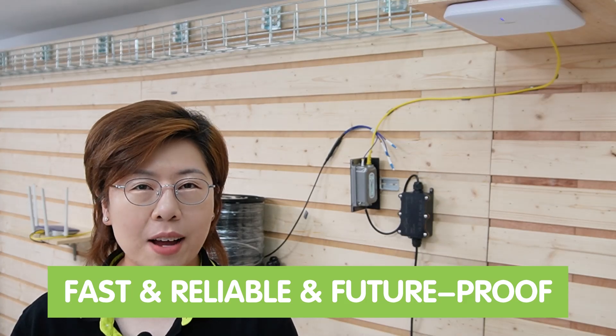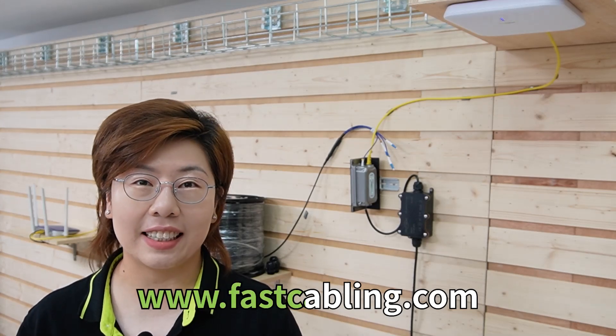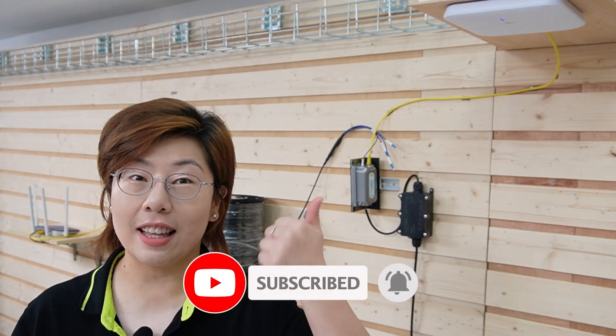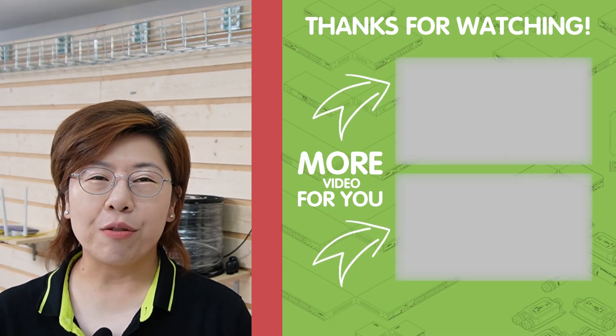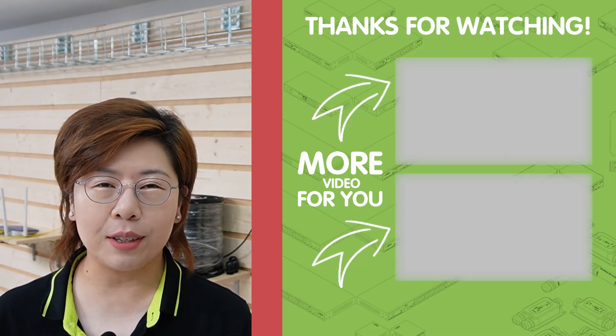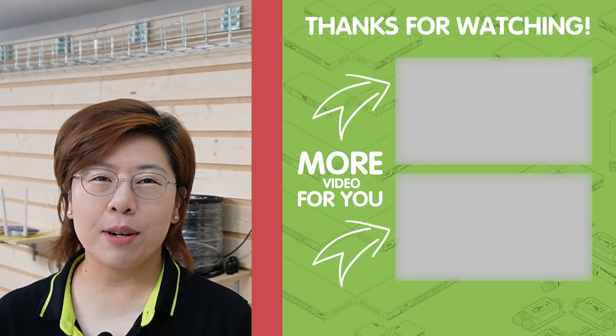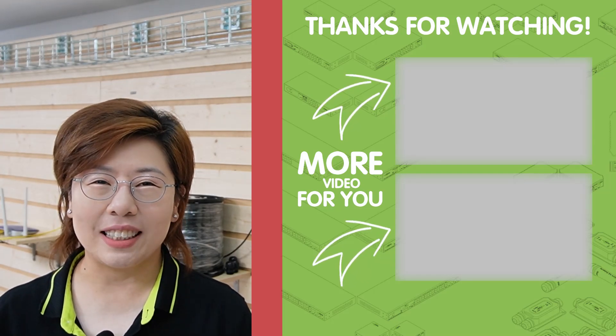It's fast, reliable, and future-proof. So there you have it, folks — a comprehensive guide to connecting access points using fiber optic cables. If you found this video helpful, please don't forget to give it a thumbs up and share it with your friends and family. And don't forget to subscribe to FastCabling for more tech tips and tutorials. Thank you very much for watching, and I'll see you in the next one.